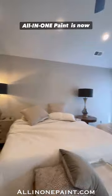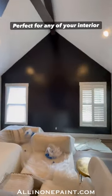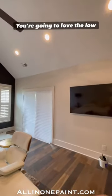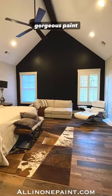All-in-One Paint is now available in gallons, perfect for any of your interior wall painting. You're going to love the low luster velvet sheen of this gorgeous paint finish.